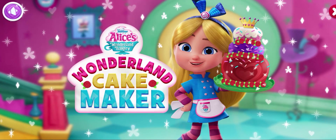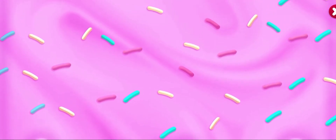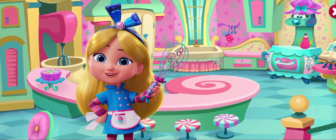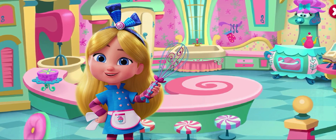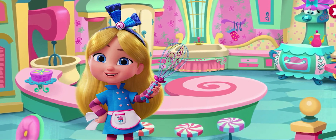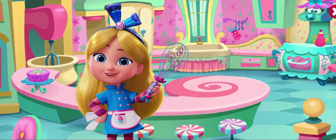Alice's Wonderland Bakery — Wonderland Cake Maker. Cookie and I are here to help you through making your very own Curious Cake creation. Where there's a whisk, there's a way. Are you ready? Let's go!